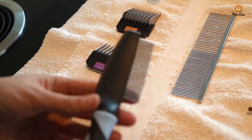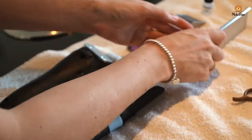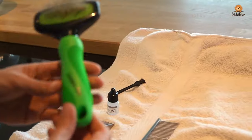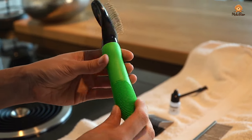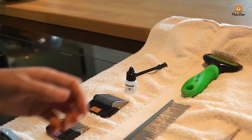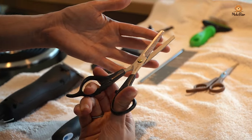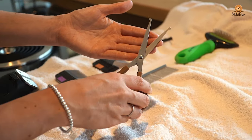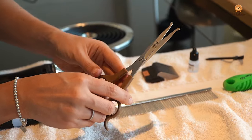We also have a very fine mesh comb, a metal comb with coarse teeth, and a brush with rounded bristles. In addition we use thinning scissors and straight scissors with rounded tips. Curved scissors that already give the round shape would also be great for the teddy cut.